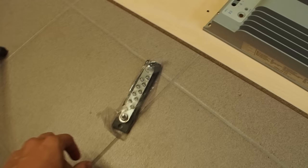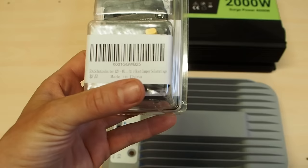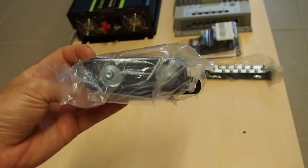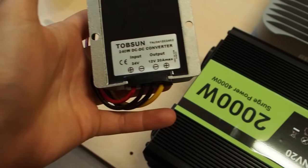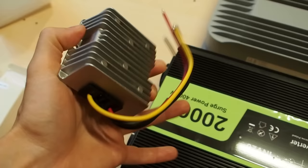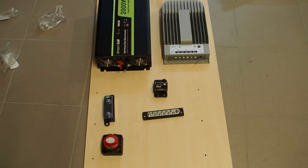Besides the inverter, I also want to use a negative bus bar and a thermal circuit breaker with 50 amps for the solar charge controller. I also want to use a fuse holder for the main fuse. Here I have a battery switch — with this you can turn the battery on and off. Next I want to use a buck converter rated at 20 amps, which will convert the 24 volts down to 12 volts. With the buck converter I want to use a fuse box for 12 volt appliances. Now I want to mount all the components onto the board.